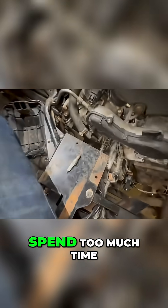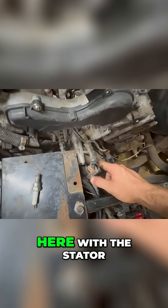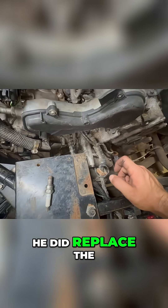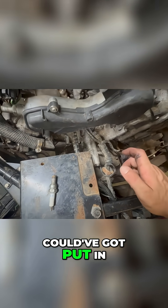I didn't want to spend too much time troubleshooting why this doesn't have spark, because I'm starting to wonder if it's something with the stator. He did replace the stator, and I'm wondering if the engine pickup coil could have got put in upside down.